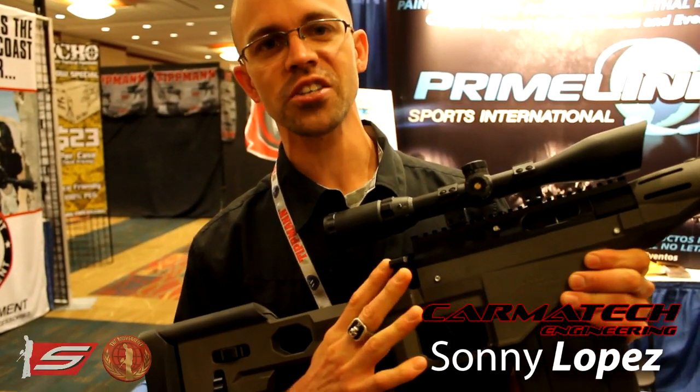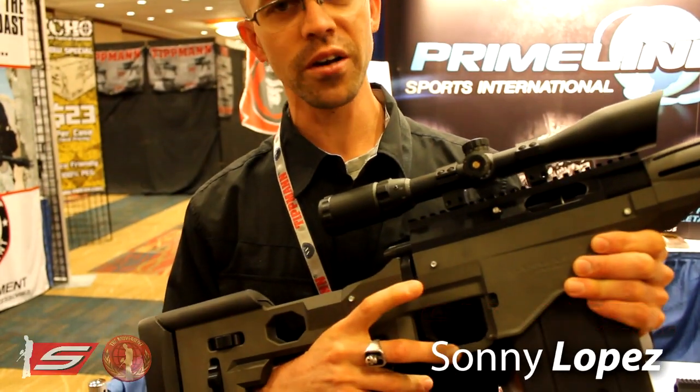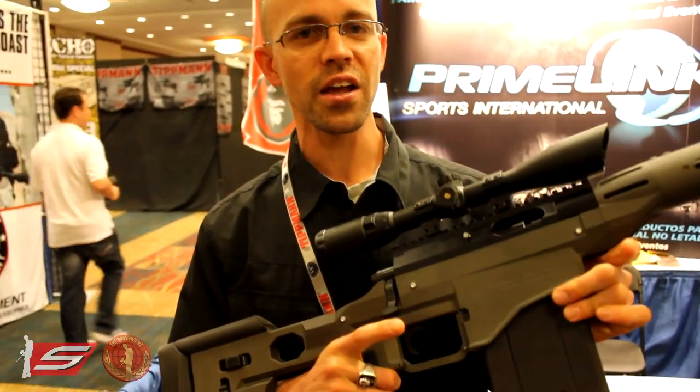First off you'll see this is a bolt action production paintball gun. It shoots paintballs and first strike rounds.